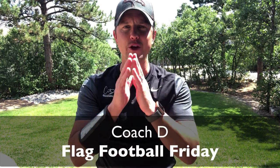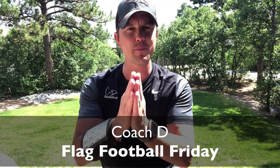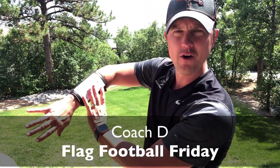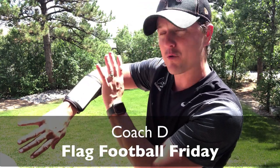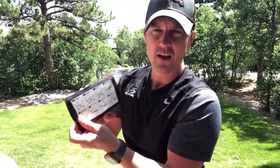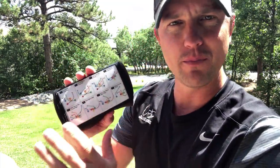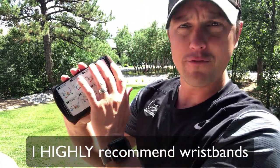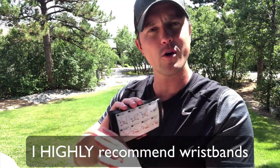Hi everyone, this is Coach D and you're gonna love this video. I've been waiting a long time to put this one together. This is all about how I put together my plays and my wristbands to prepare for the season. These wristbands are super simple — I started using them with kindergarteners, that's how great they are.